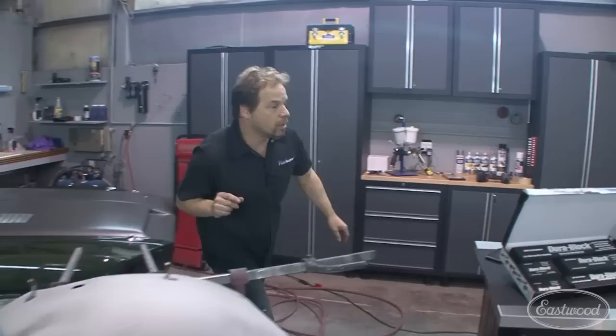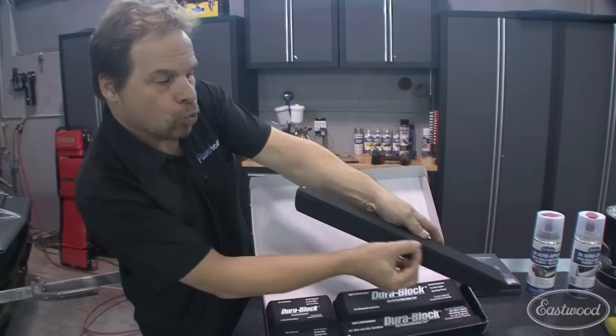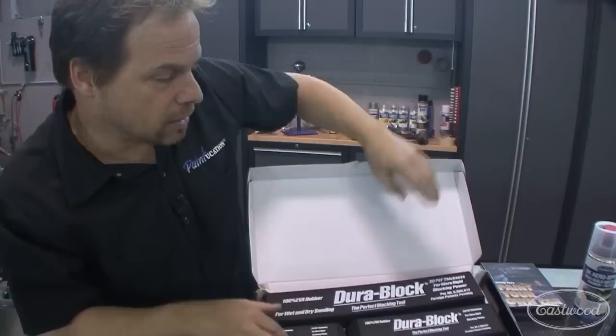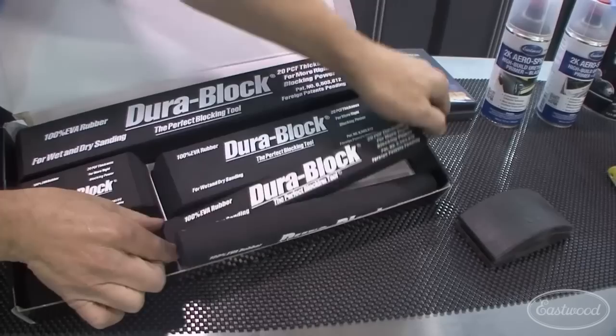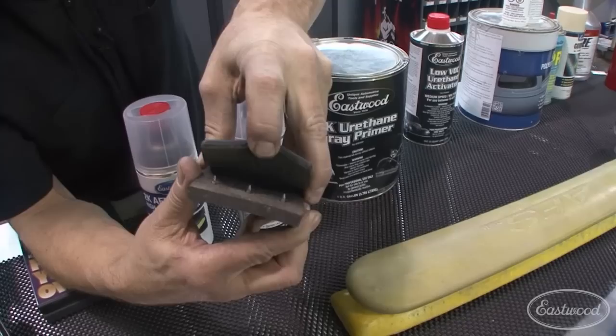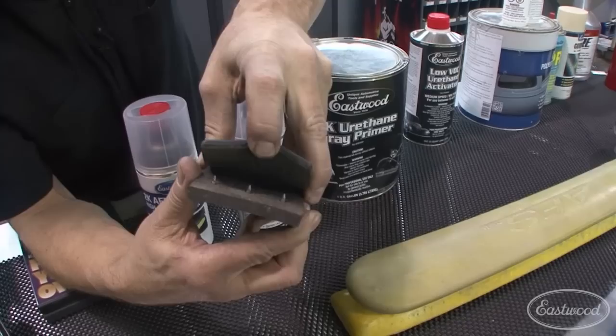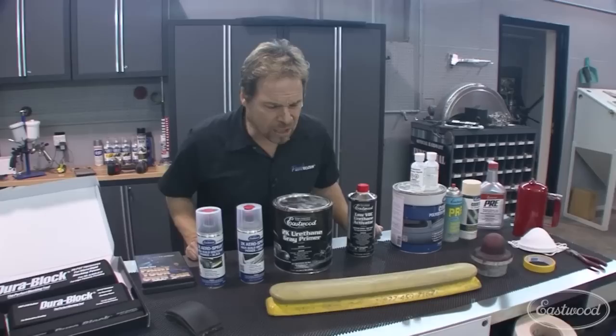There are basically two styles of blocks. First are the rigid blocks — these Dura-Blocks made of composite rubber. They're hard, they do flex and contour, and they've got a nice leading edge and a handle grip. This is a set of six blocks. There's a round block, one about the width of a paint paddle that can twist and flex, and a couple of other sizes. We've come a long way from the old alligator-style block — that's old technology we're not going to focus on, though in a pinch you might have to improvise.